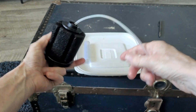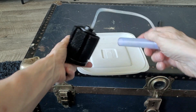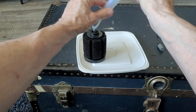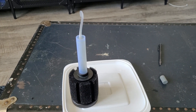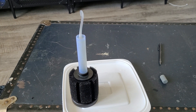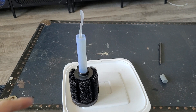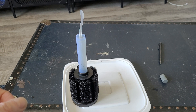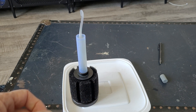Place the bottom on and then just thread that through. Two reasons you would do this: first it's so much quieter, and second the bubbles the air stone produces are that much smaller, therefore it oxygenates the water that much better.